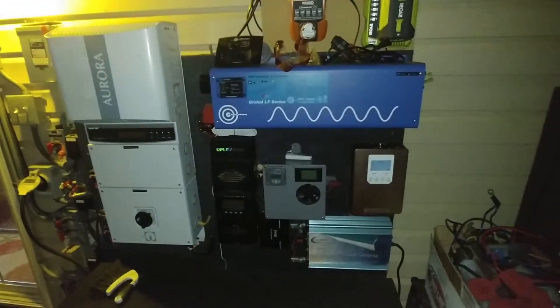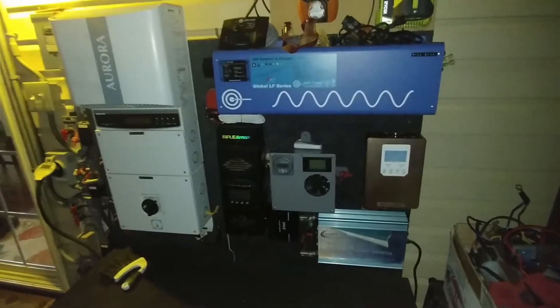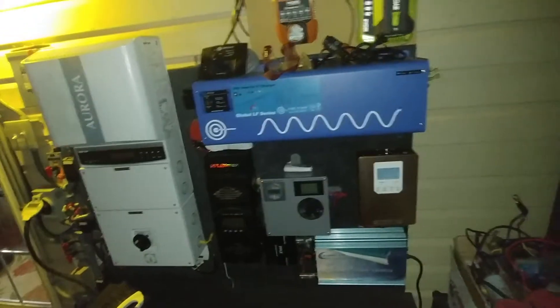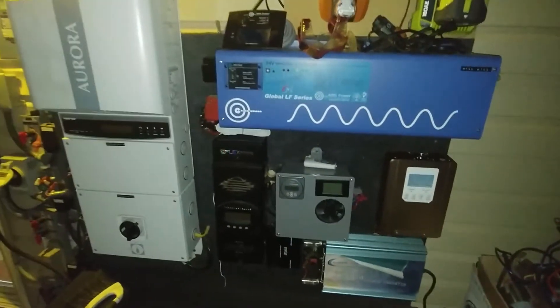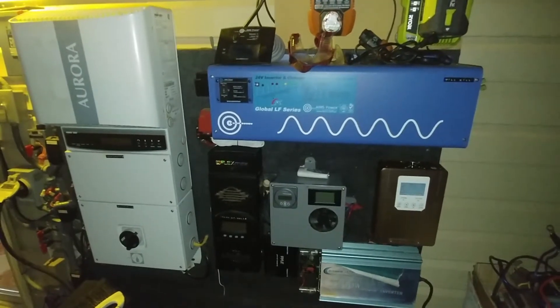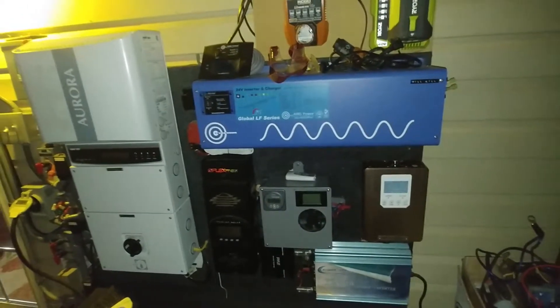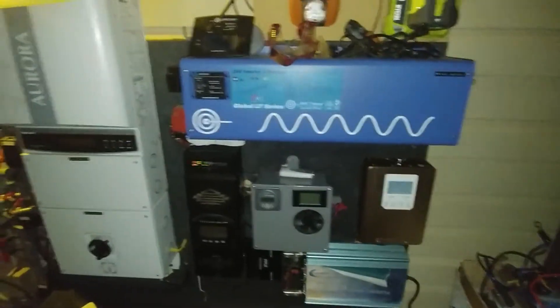Good afternoon again YouTube fans, or good evening. Garfield on again, just an update on my solar gadget here from my home. As you can see, I have three systems basically on my house here — one for the driveway, one in the back of the yard, and this one is for the house.